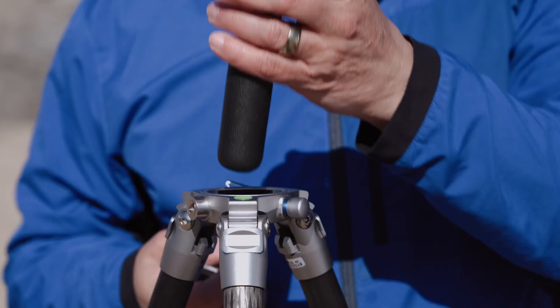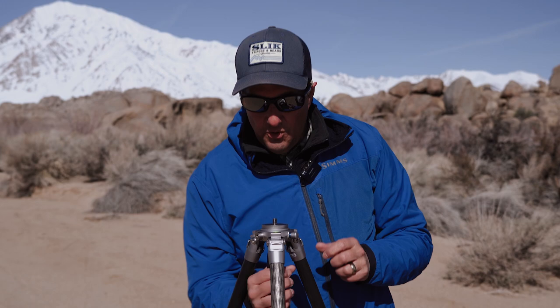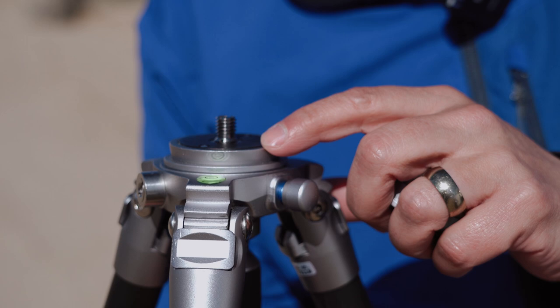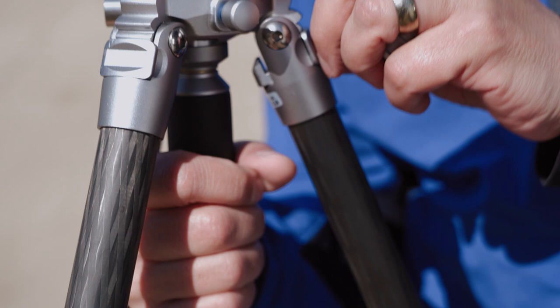We can also replace it with the bowl mount. What's great about the bowl mount is it's great for video, but I also like using it for stills because it allows me to level my horizon really quickly. All you have to do is give it a quick little twist, level your head, and then lock it in place. That's great for video because you need your horizon line straight - it's not easily fixable in post.